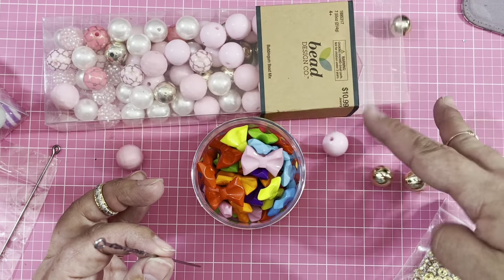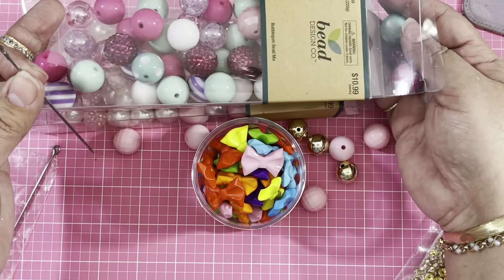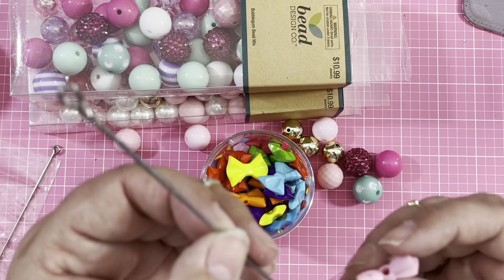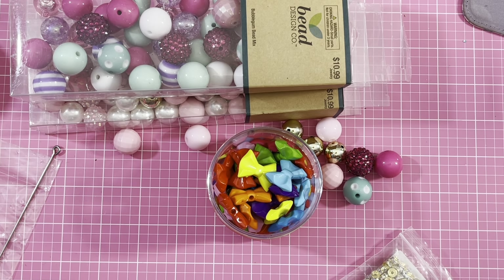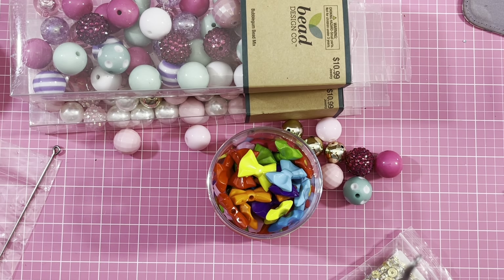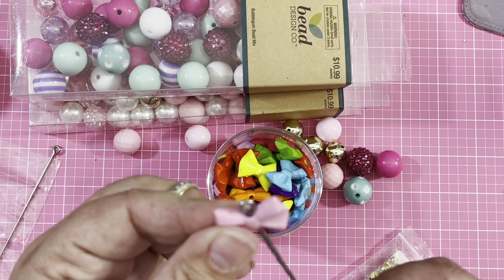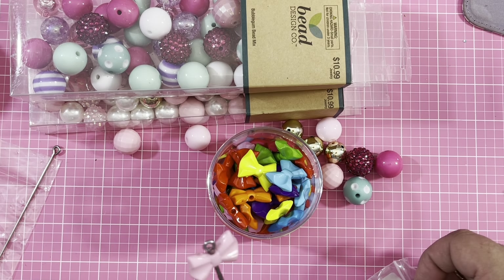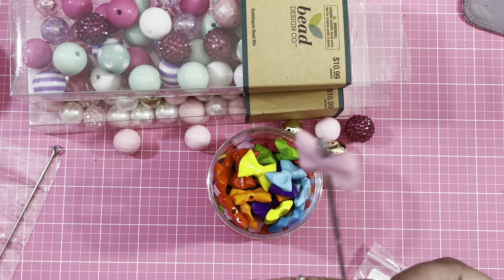I'm going to use the pink ones and gold ones — I'm not sure what colors I'll end up using, but I grabbed these two packages. Before we put the bead, we're going to grab our bow. These are the bows sent to me from BBCraft. We're going to put the E6000 on the pokey piece and place the bow — I put just a little bit of E6000 and placed the bow on top.